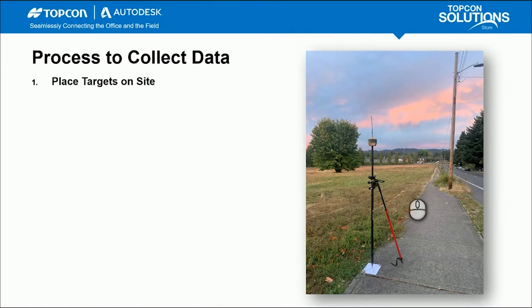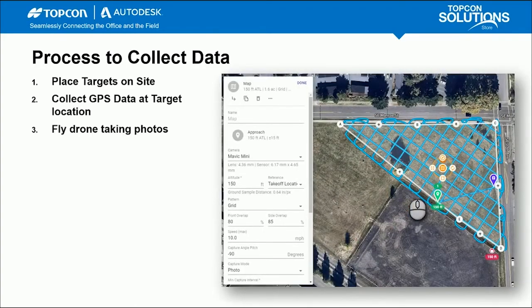You need to make sure those targets stay in the same location when you process the GCP data, so that when you fly the drone shortly after, the drone photos align with those target locations. After placing targets, you collect GPS data at each target location using the GNSS HyperHR receiver to get X, Y, and Z coordinates. For my project, I used a platform called DroneLink over a 1.6-acre area, flew at 150 feet, with 80% front overlap and photos taken at a two-second interval.